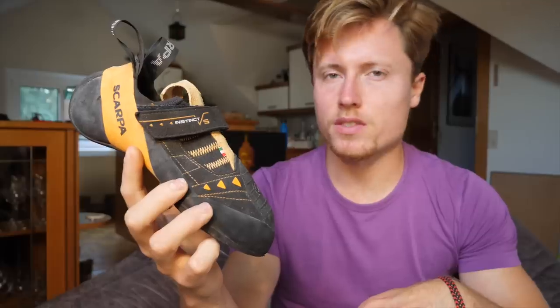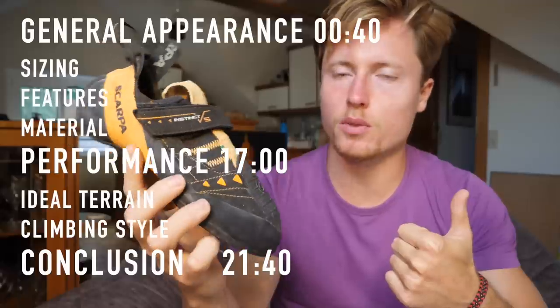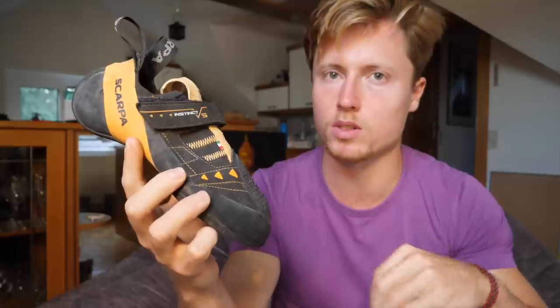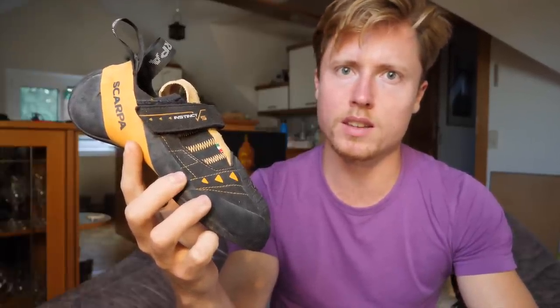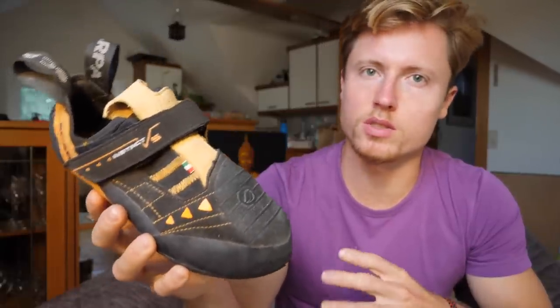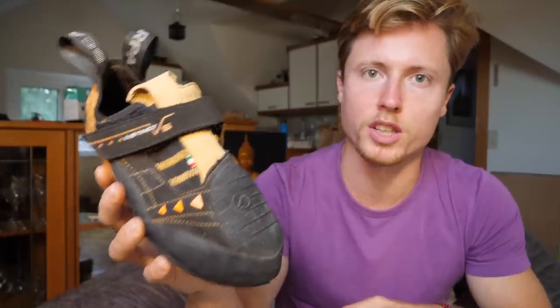As usual, I'm gonna divide the video into two rough sections: first the general appearance and features of the shoe, and secondly the performance. I've put timestamps in the frame and down below. I also want to mention that I bought the shoe myself in the shop for the regular price, so there is no sponsoring from Scarpa involved here. You can expect a more or less objective opinion.